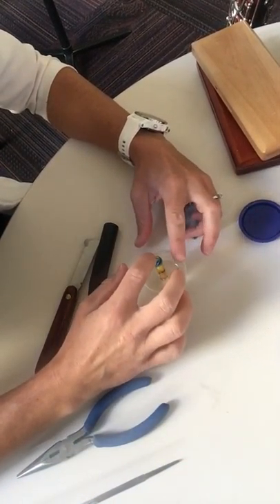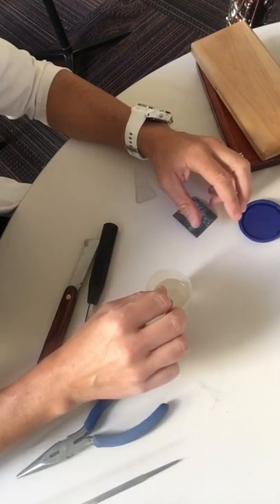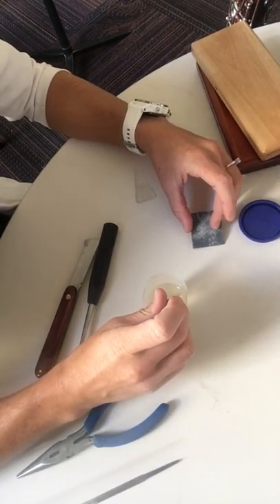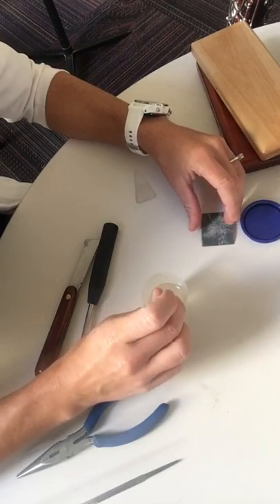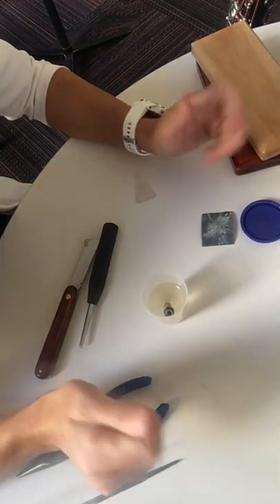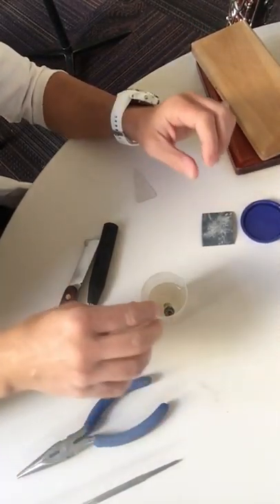I'm ready to do round three on the rainbow reed. It's been a couple days and a little bit of weather changing, so I haven't really played this reed or taken much of a look at it. We're going to see what the tip opening looks like, what it crows and plays like, and then hopefully make some final adjustments so that we're ready to go into some practicing and toward a performance quality reed.